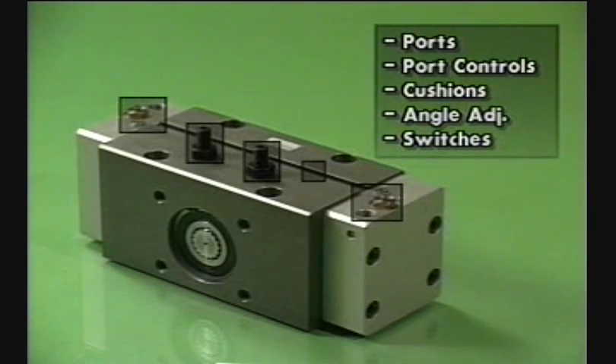Units with rotations of 180 degrees or less have all control adjustments and ports on the top of the actuator, saving space and offering easy accessibility.